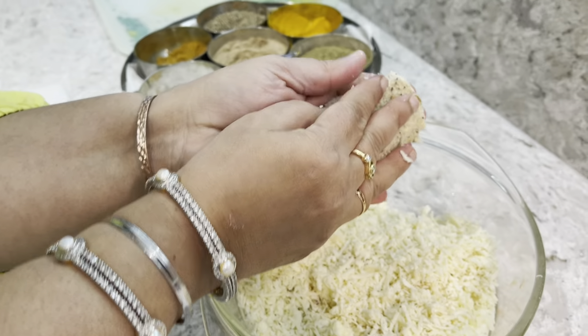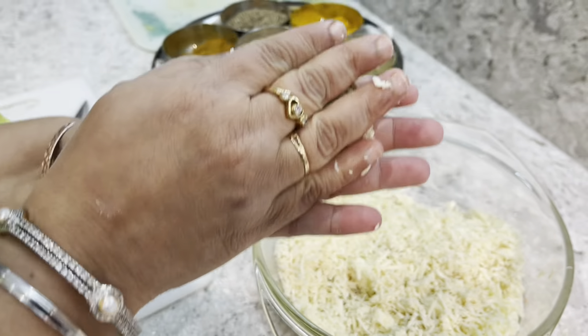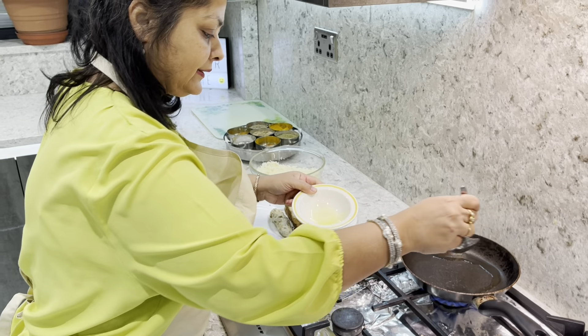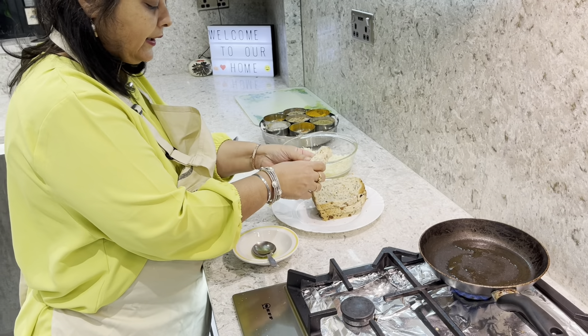Just take some paneer — this is very important, have a look friends — and then just roll it like this, then just keep tapping it. Can you see it's become like a little pocket? I'm going to turn the gas on. Look, this has become like a paneer roll, a nice roll. I have used seeded bread and I'm just going to use one spoon of oil, not too much.